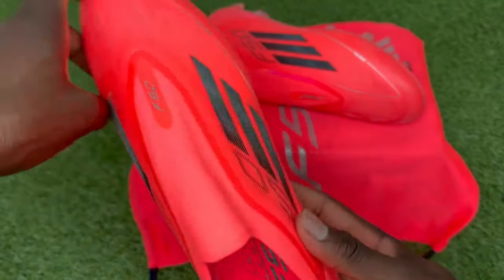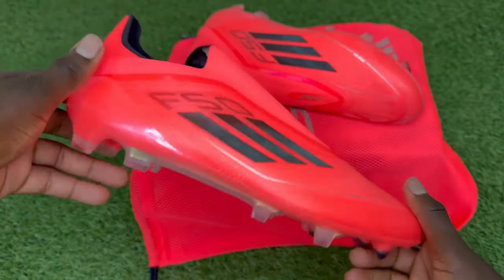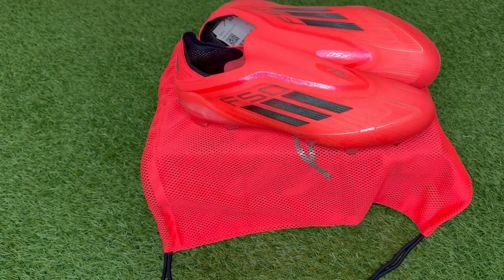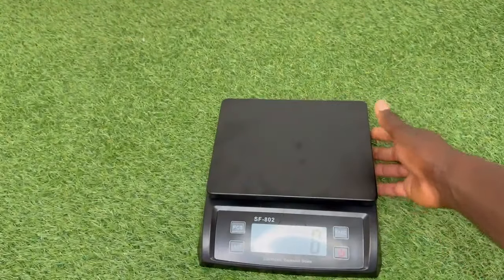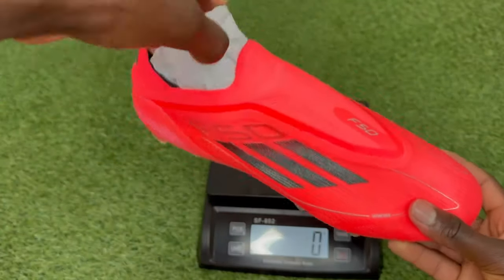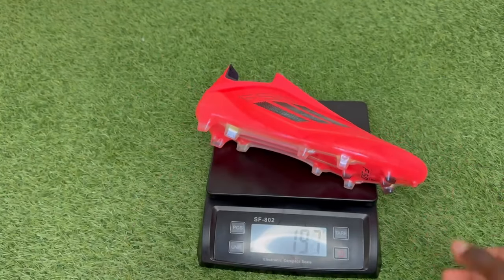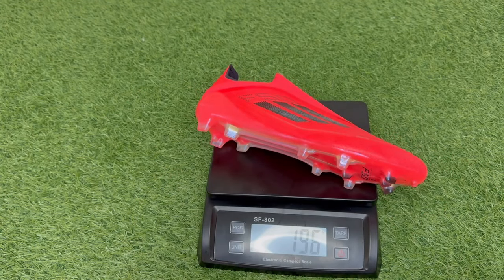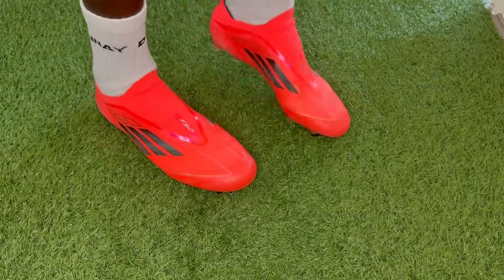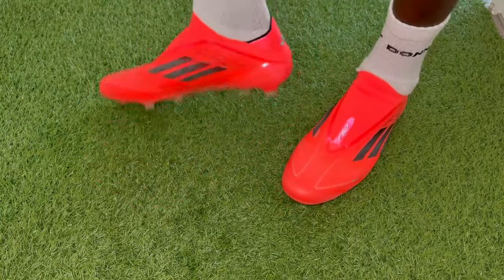For normal feet types, true to size to a half size down is the range. To get that snug and tighter fit, it is better to go a half size down. If you do like a bit more leeway in all aspects of the boots, then just go true to size. Make sure to leave a comment below in this video about your own feet type and how you find the sizing and fit, as your feedback and recommendations really help out people watching this video now or in the future make a decision about whether these boots are for them or whether they should go for a different pair.